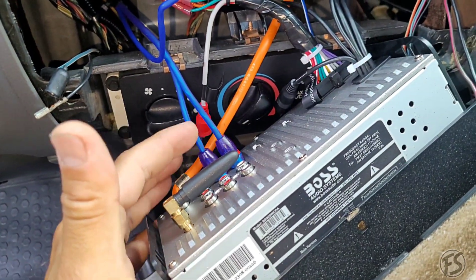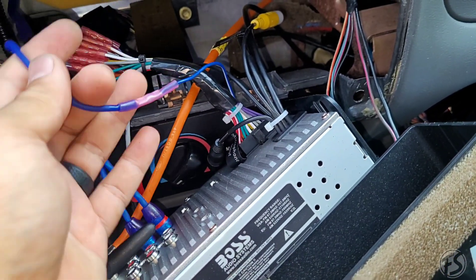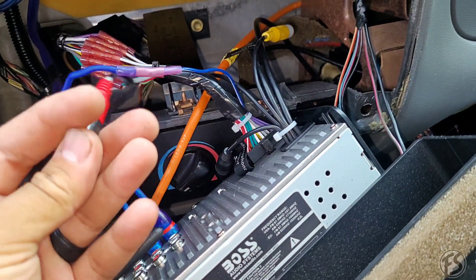For the RCAs, you want to plug them into the sub one and sub two outputs. The remote wire from the radio itself — which is going to be the blue/white wire — that's your remote turn-on. That's what's going to turn on the amp whenever the radio turns on. Other than that, there's not really much to it.